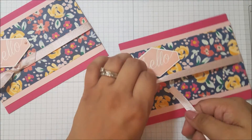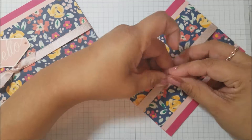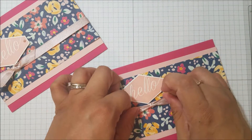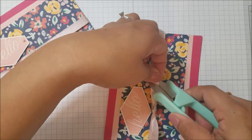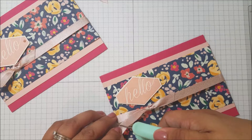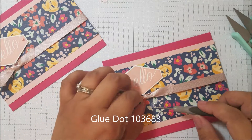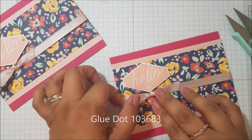I forgot to put my little knot, so just another piece of ribbon. I'll cut off the ends, and then what I'd like to do is get a glue dot and put it right underneath the knot so that it holds it in place.